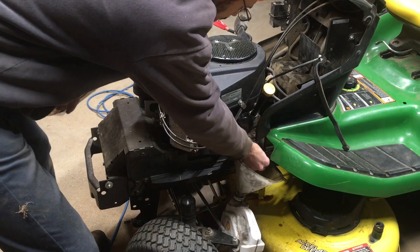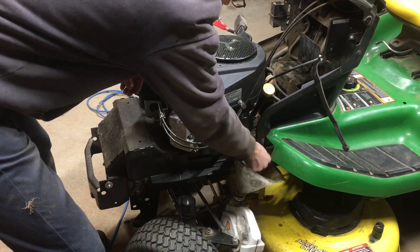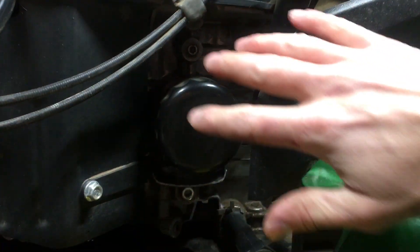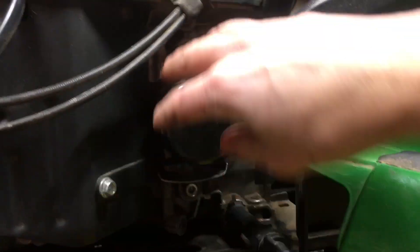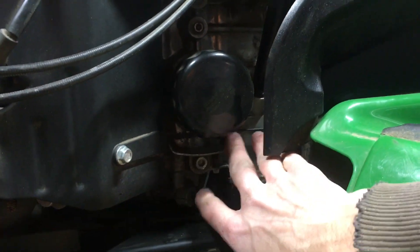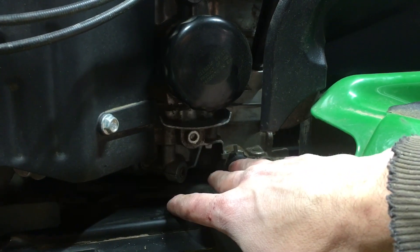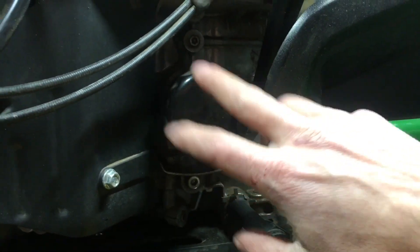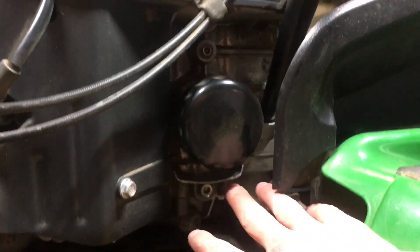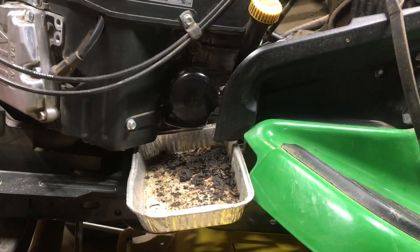Coming back over to the oil — once it's drained out we can go ahead and hand screw this drain plug back in. Now before I loosen the oil filter I just want to show you: being on the side of the engine it's inevitably a little messy. There's a small lip here that comes out of the block which is designed to catch and deflect oil, but when you unscrew this and the gasket comes loose oil is going to be draining out from the back edge, so you want something to capture that.